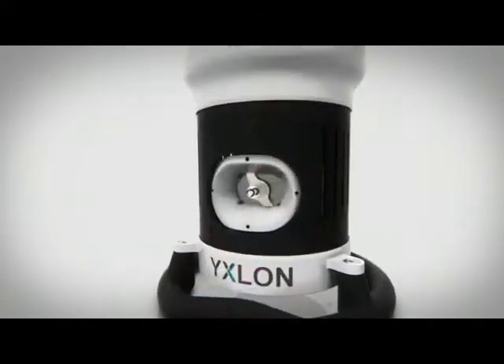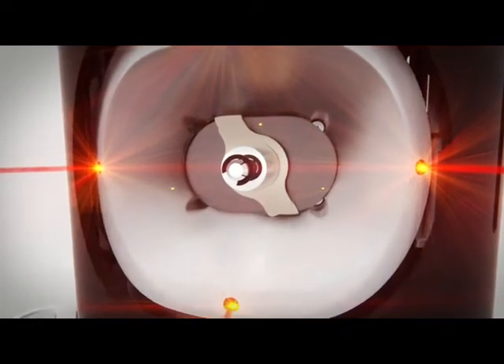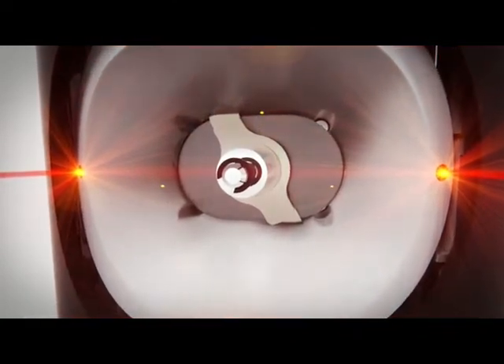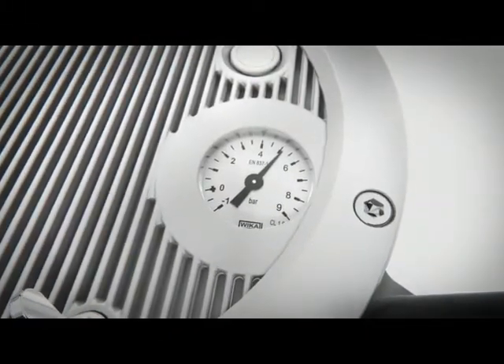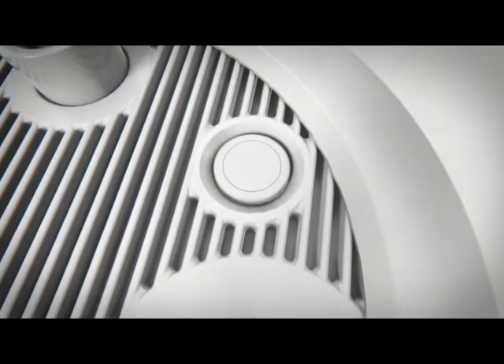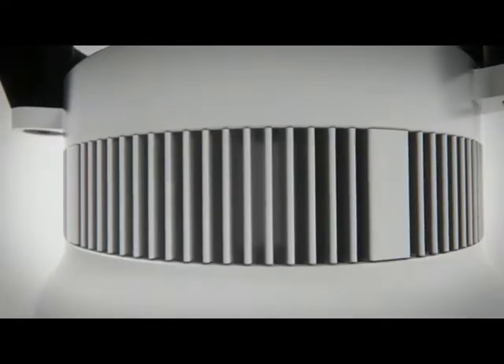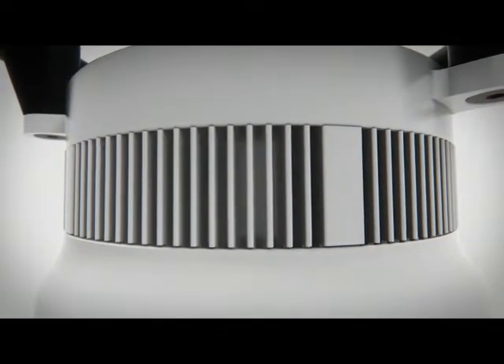The x-ray beam has a laser indication. There is a 60 by 40 degrees x-ray beam window and the x-ray beam blocker is easier to handle. The gas pressure in the tube tank is easier to gauge. The push button controls the x-ray beam laser indication, and cooling has been improved for extended long-term exposures in high ambient temperatures.